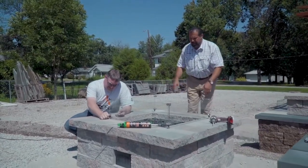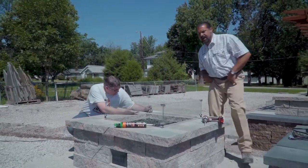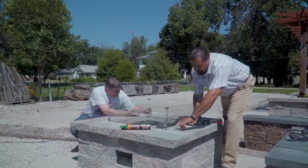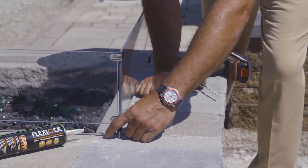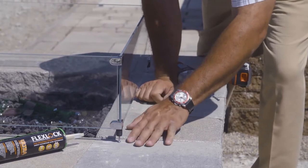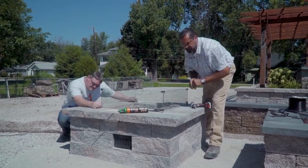Our cap is glued down and our windscreen is going in. The neat thing about this windscreen from Fire Gear are these little bolts that give you the ability to hammer drill into the cap and permanently mount this. So if you have little kids, you can make sure it's not being moved and you're in good shape.